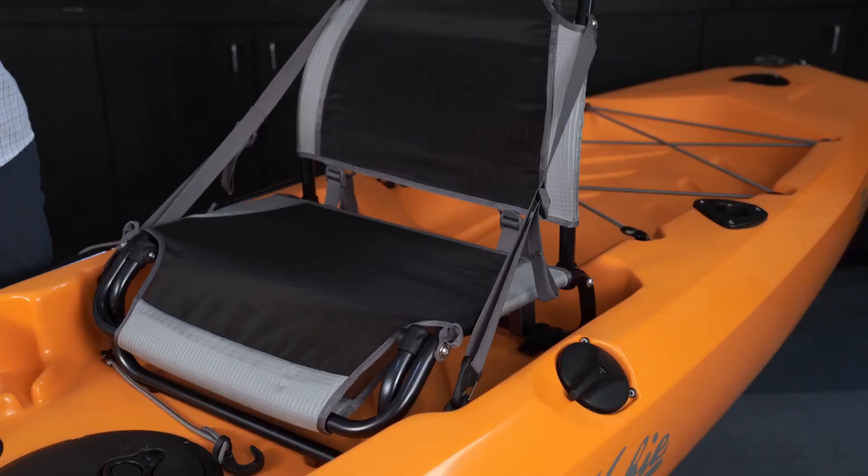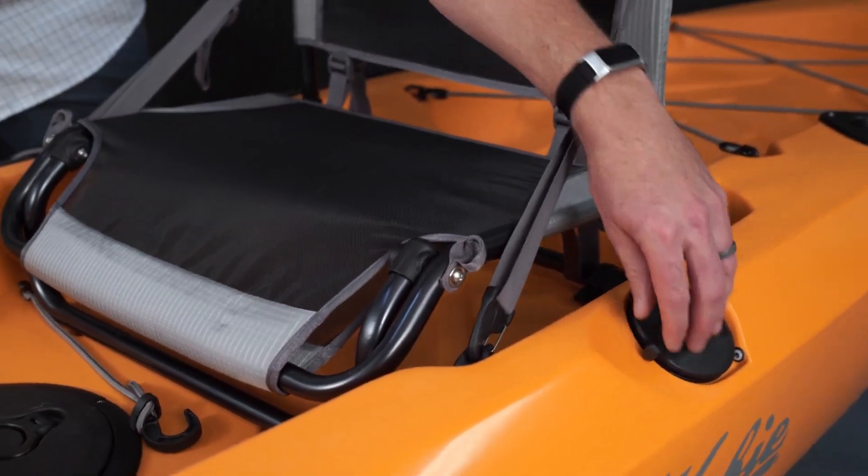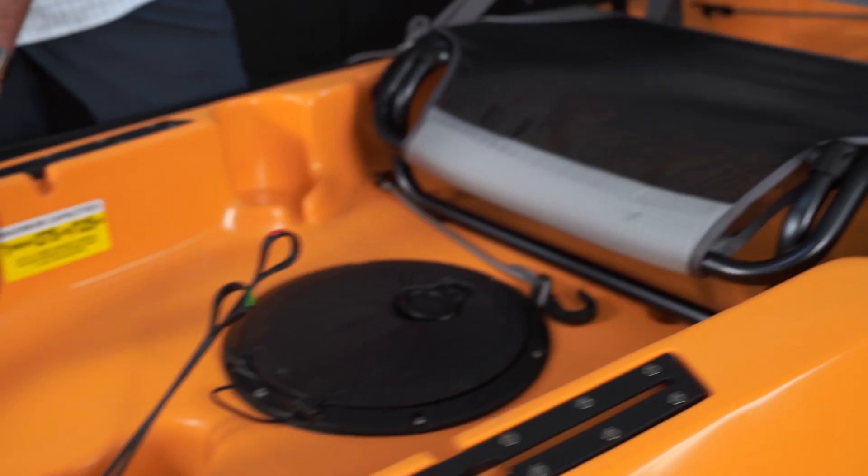The Compass comes with an integrated under-hull rudder system that has steering on the left side for going left and right, and has up-down control in the cockpit.